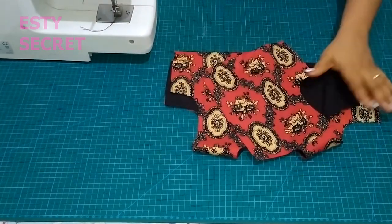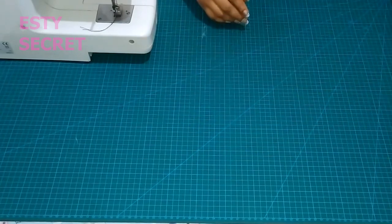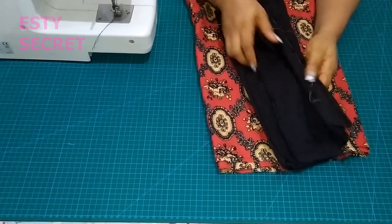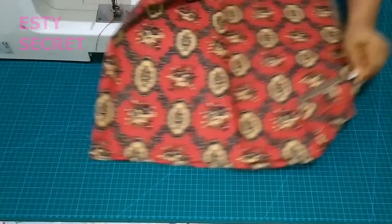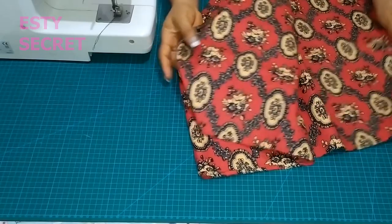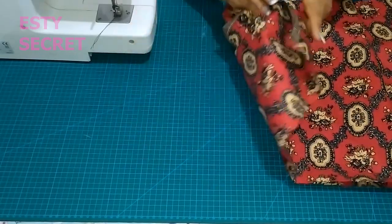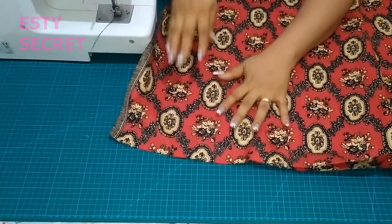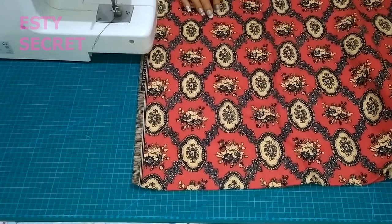Now that my bodice is almost ready, I'm going to set that aside and stitch my skirt. I ended up not using a lining for the skirt. I'm going to stitch the sides of my skirt and hem the bottom. I have two pieces, so I'll stitch them together to have one continuous round piece of fabric.